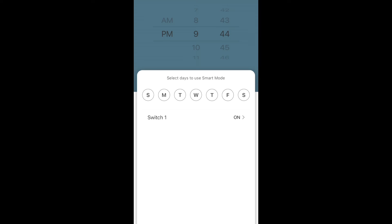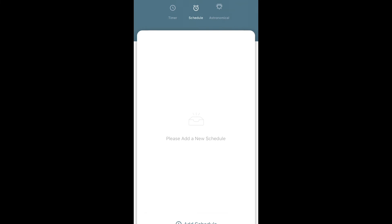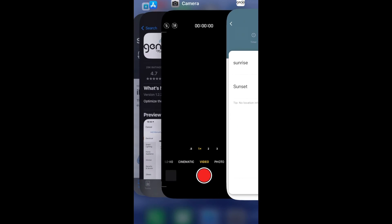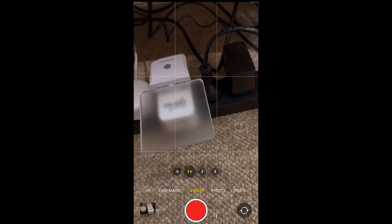I can also set a timer or schedule this plug to turn on and off on particular days or at particular times. The timer is useful if you want something to switch off after a set duration. There's also a sunrise and sunset setting, so you can automatically turn connected devices on or off based on the time of day. That's it — thanks for watching, have a nice day!